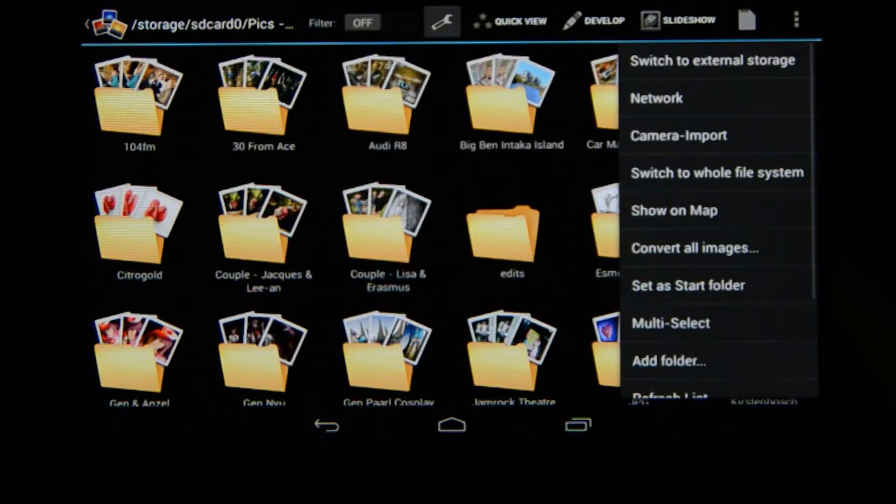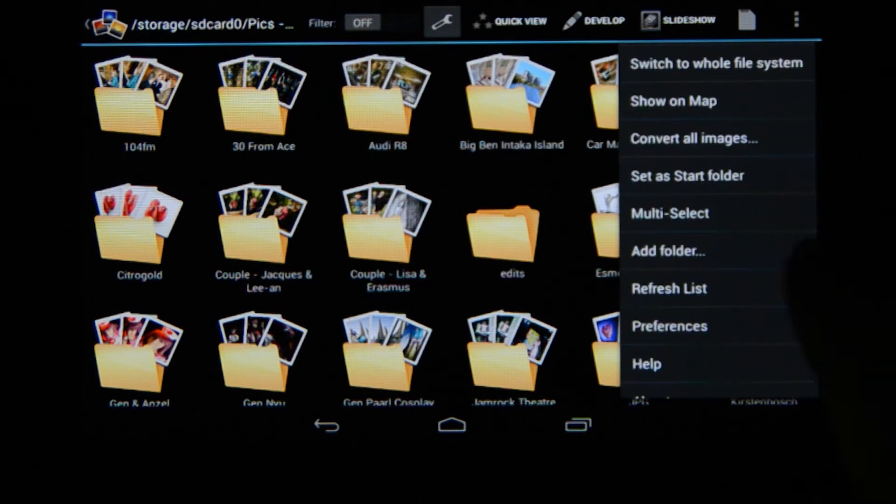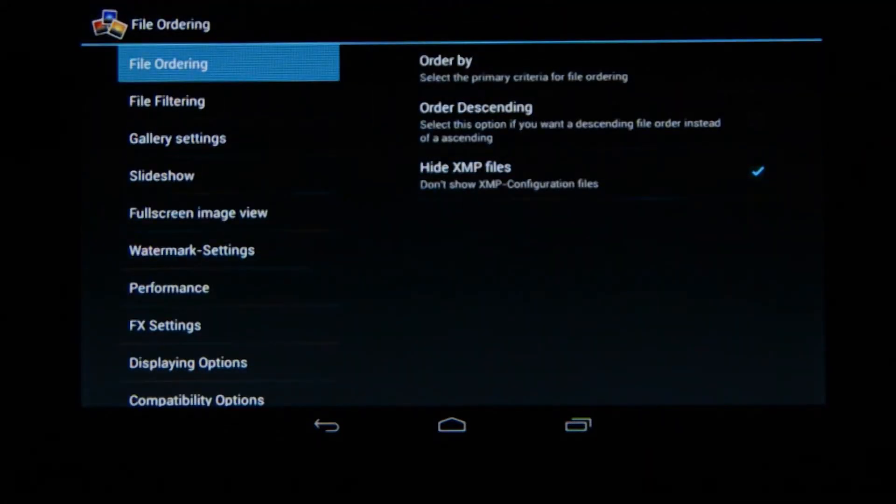There's also multi-select, which I'll show later, and very importantly, preferences. This shows you exactly how to make the program more user-friendly. For instance, this is a non-destructive program, so when editing in the develop module and moving from one image to another, it automatically creates XMP sidecar files — the same as working in Lightroom's non-destructive environment. However, all those XMP files can clutter your image display, so I've chosen mine to hide XMP files. That's just one way to make the program more user-friendly.